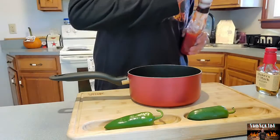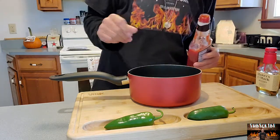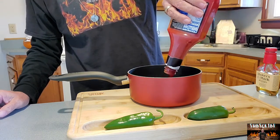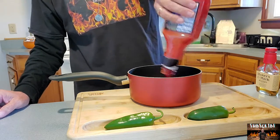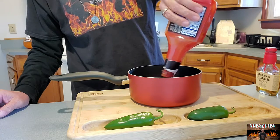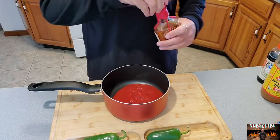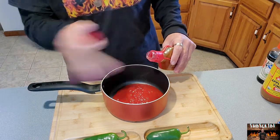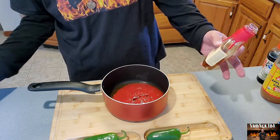We begin by putting in ketchup. You can put in as much ketchup as you want. I'm probably going to do this half a bottle here because it'll make quite a bit. We'll do this whole half a bottle. Next, you're supposed to do half the amount of whiskey that you used with the ketchup, but you know, you do you.